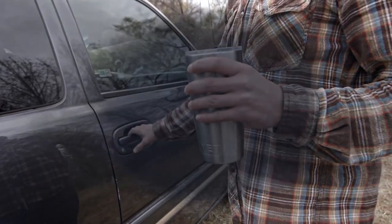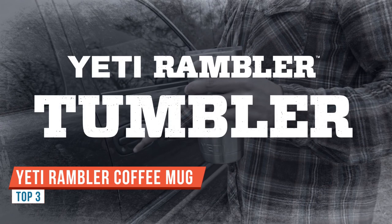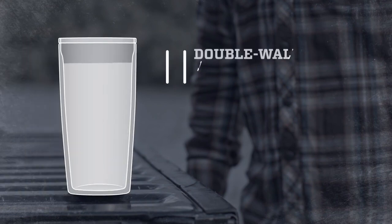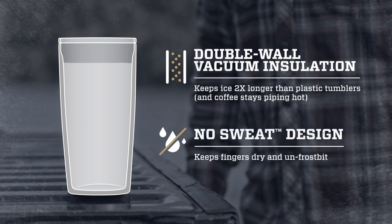I've got the number one tumbler brand right here — this is Yeti. It comes in all kinds of different colors and sizes. This is the 20-ounce; there's also the 10-ounce and the 30-ounce, those being the most common. I'm going to be using this for my coffee — the good thing is you can use it for hot or cold, and coffee is going to keep nice and hot for a long time.